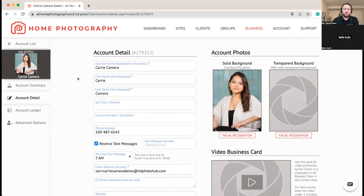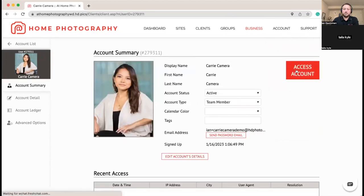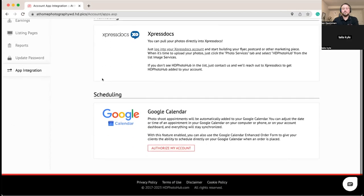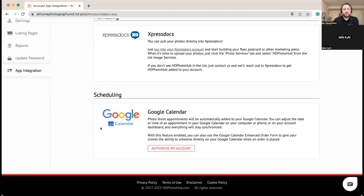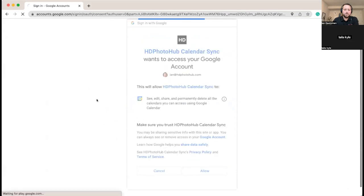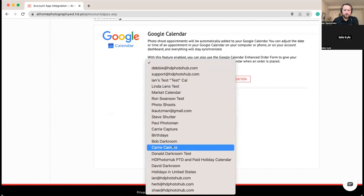Now we're going to go into Carrie's account and configure her Google Calendar. We're accessing the system as if we were Carrie Camera, and we'll go to app integration. You can either do this for your photographers by managing their Google Calendars on their behalf, or they can come in and authorize their own account themselves. We'll go ahead and give permissions to manage events for her calendar, and pick Carrie Camera.